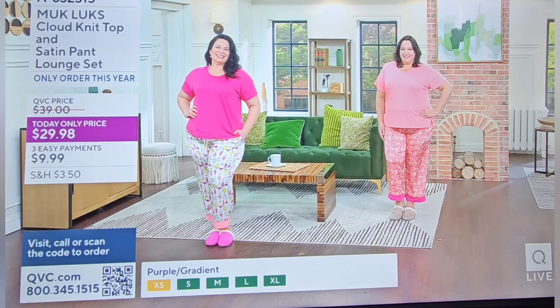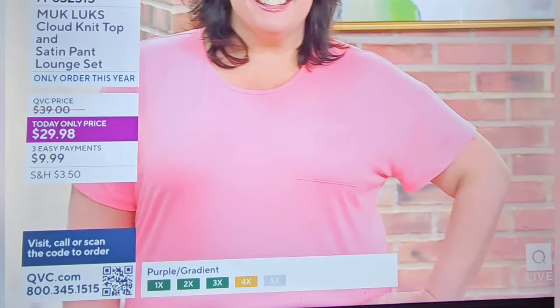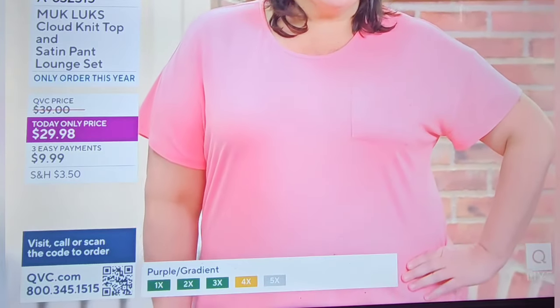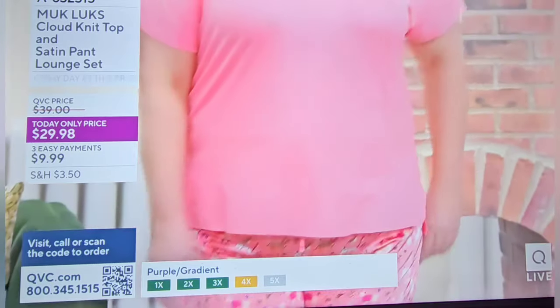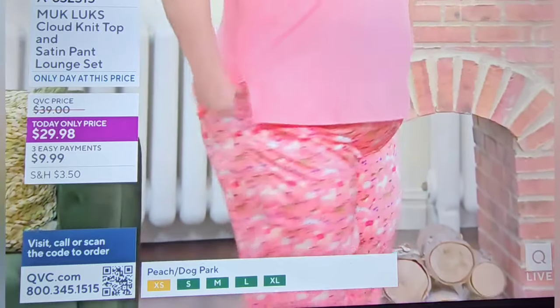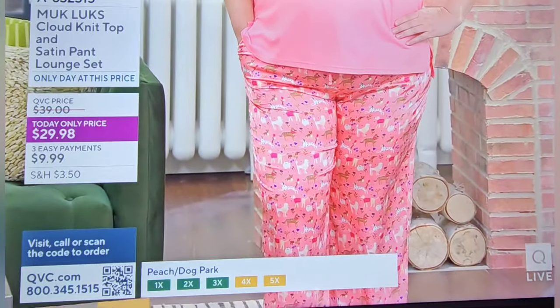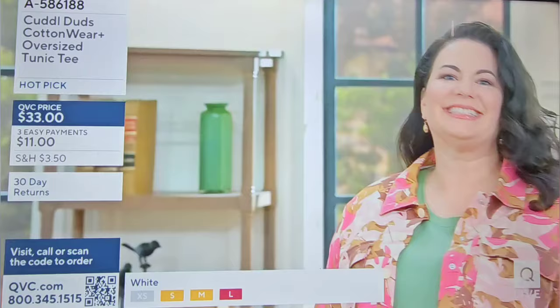If you tend to be two different sizes top and bottom, go with the larger of the two. The pants do have a lovely comfortable drawstring elastic waistband, so if you need to size up for the bust, don't worry about that — you can simply tie that drawstring a little tighter and the pants will be absolutely fine. You layer with jean jackets and button-downs all the time.